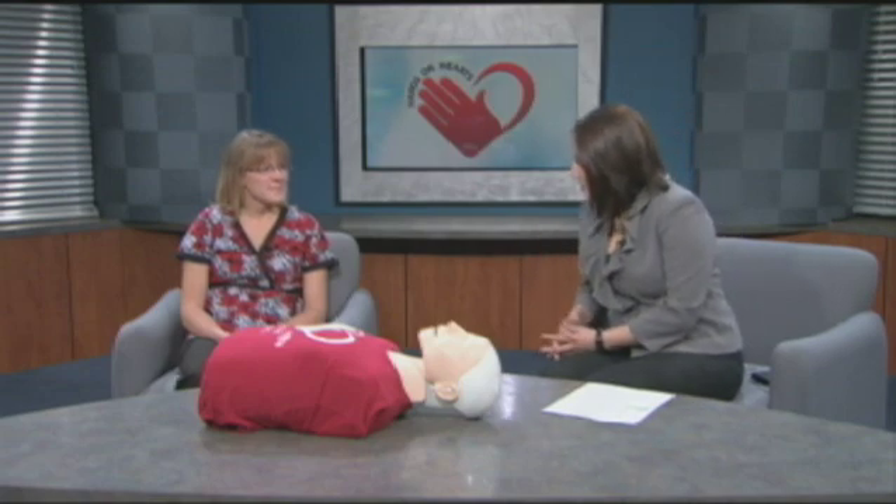Joining me today is Kelly Murray. She is a nurse at St. Mary's Hospital to show us how this is done. Welcome, Kelly. Thanks so much for joining us.